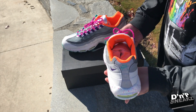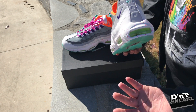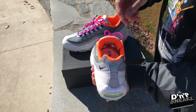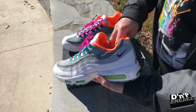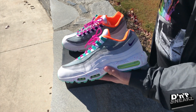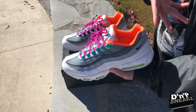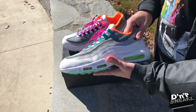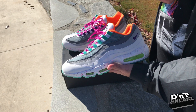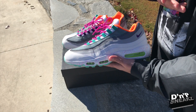I obviously wore these already because you can see the fuzz and whatnot. I just wanted to break these out because they were just firing me up. We have the aqua hint in the back for the Nike Air and then the purple swoosh right here. Dope shoe — I like these, but that's my personal opinion. You don't have to like them, but hey, wear what you like, buy what you like, and that's what I live by.